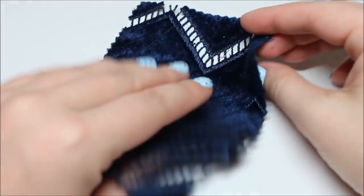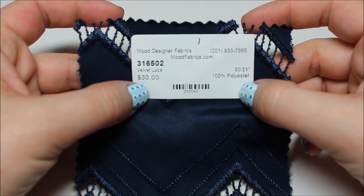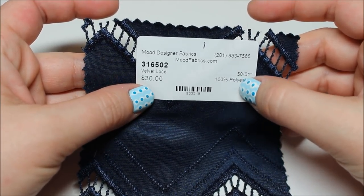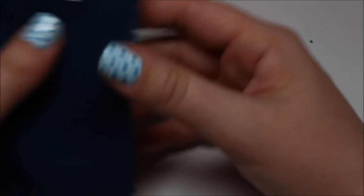There are 25 swatches. The first one is navy geometric velvet lace — right here. It's stretchy. Each swatch comes with a little information card. This one is $30 a yard, 100% polyester — a little bit out of my price range. Next one is two-by-two super rib tubular knit — $14 a yard, 95% cotton, 5% spandex.